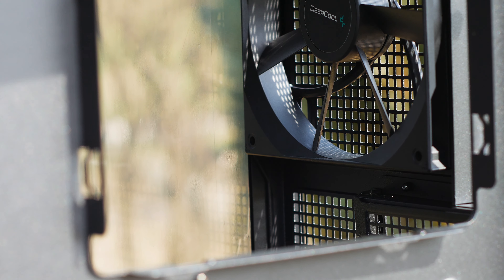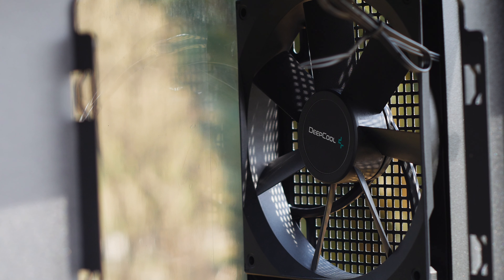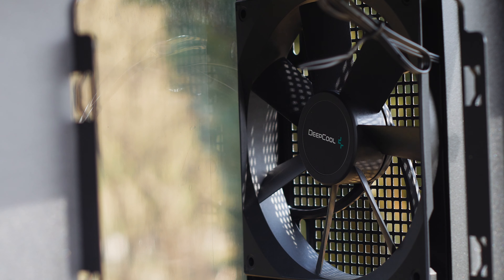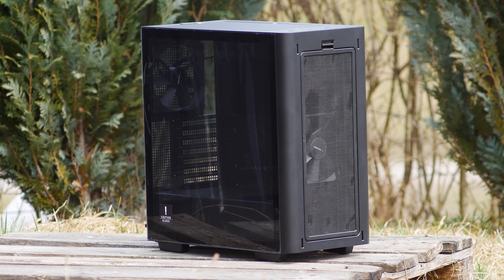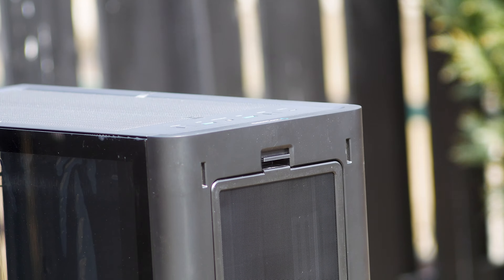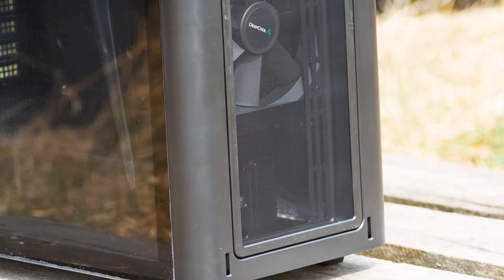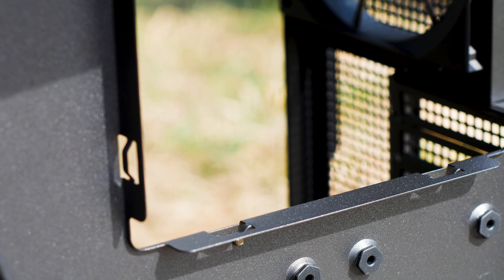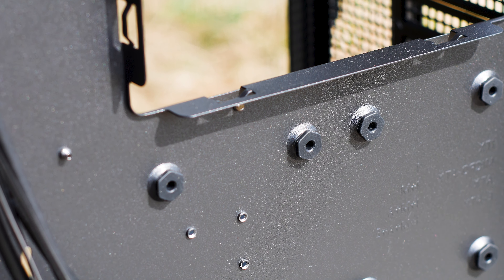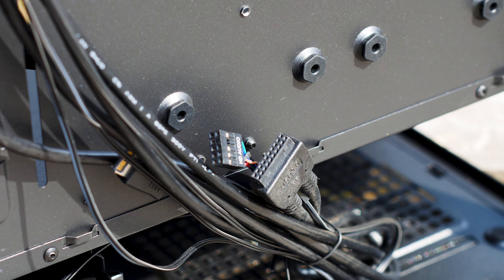The Deepcool CK500 is a good mid-level case with a bunch of good features, however it also has plenty of shortcomings. The design is good, though lack of RGB will be a deal breaker for some, while others will find it refreshing. The build quality is solid with a well-made glass side panel. The CK500 shines in the cable management department, with ample space around the case for cable routing and plenty of tie-down points around the motherboard tray.